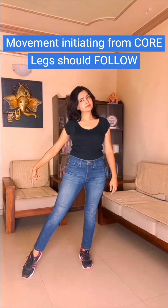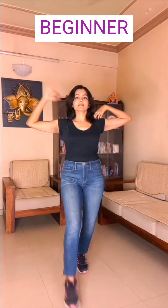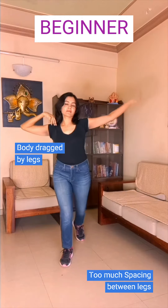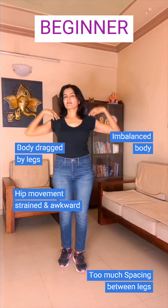The legs serve to only follow and execute the movement. Confusing? Let's consider this dance step. A beginner focusing solely on the legs would implement it somewhat like this. See how the body looks like it is being dragged by the legs. The spacing between the legs is too much, the hip movement looks strained and awkward, and the body overall looks imbalanced.